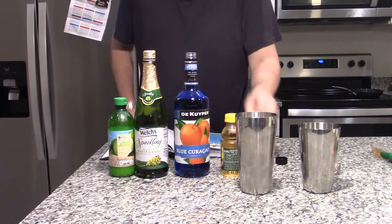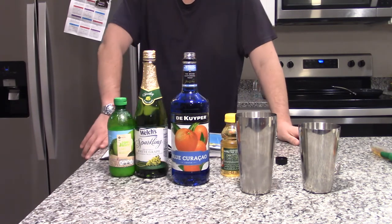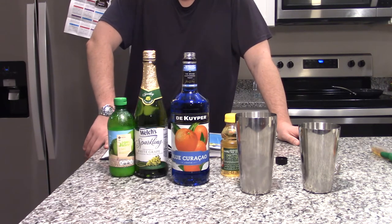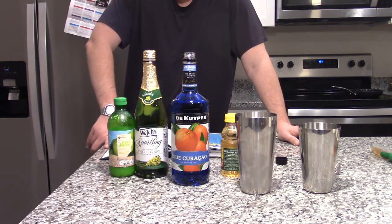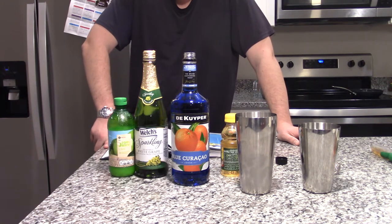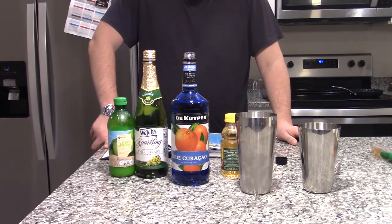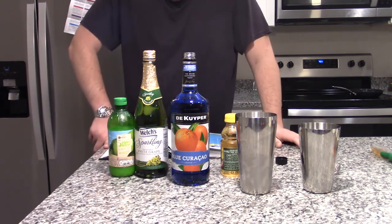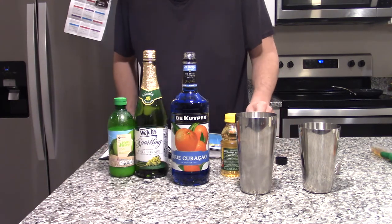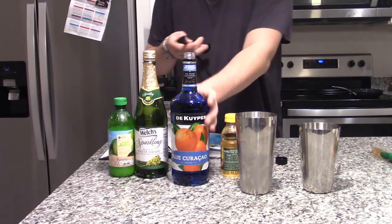I do have a confession to make. I could not find standard curaçao that doesn't have alcohol in it. This is the only one I could find, and I looked in a lot of stores. I'm going to explain this more in the next drink video, which should be the next episode — just how much hell I've gone through recently to get some specific ingredients for these recipes. We need two teaspoons of the curaçao; I'm going to just keep saying it that way.